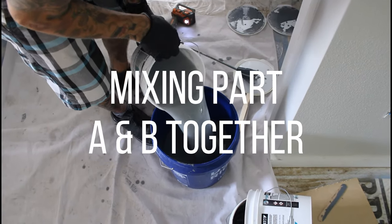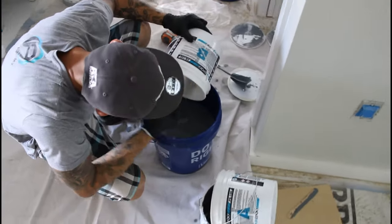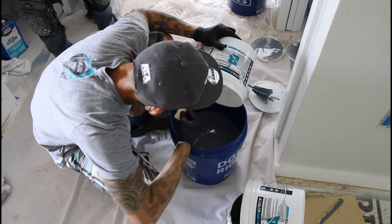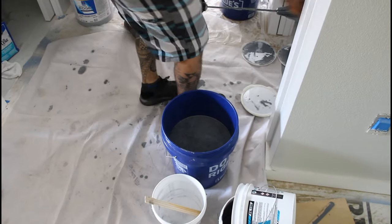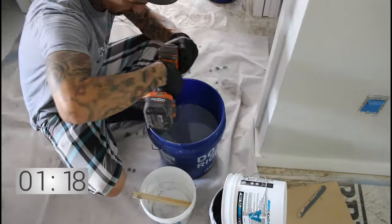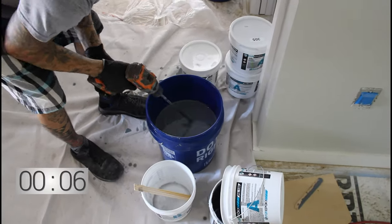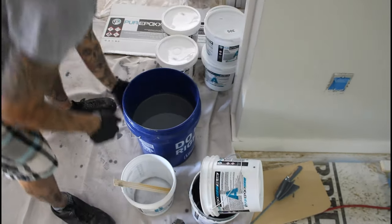Now he's going to put part B into part A and scrape out all that hardener into the mix. Now he's going to mix it for about a minute and a half. Remember you've got to get in there and scrape the sides and the bottom of the bucket with the mixing paddle. Get right in there and scrape it as you're mixing - just don't scrape too hard or you'll obviously break the bucket or the paddle.